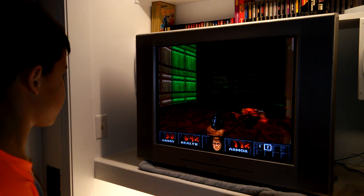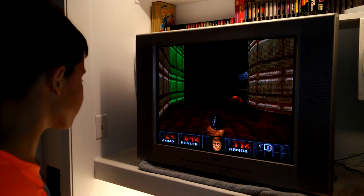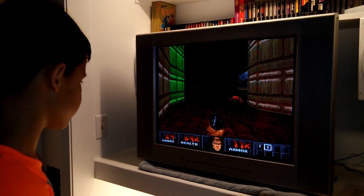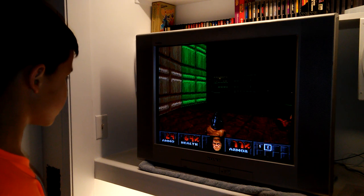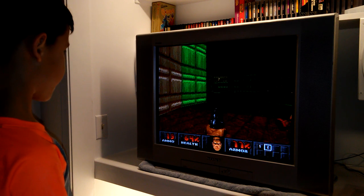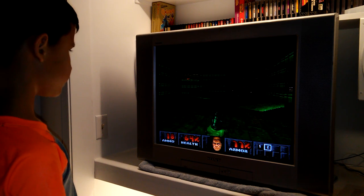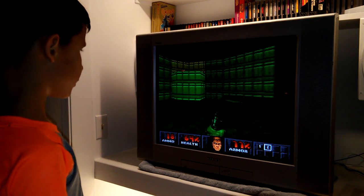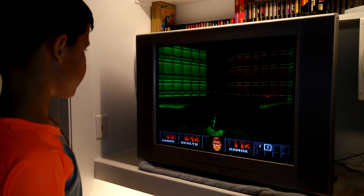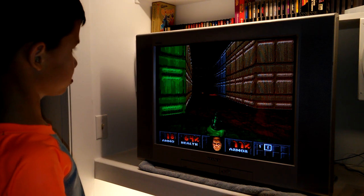Remember: hit the shoulder buttons to slide left and right when a demon shoots a fireball. Wait till he's lined up in the center of the screen. You got him — perfect! Good job. Also, the farther away they are, the more exactly in the center they need to be or you'll miss. And that green stuff is like acid or toxic waste — it'll burn you, but it won't kill you instantly.